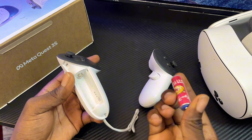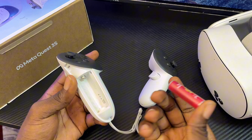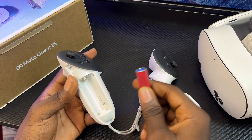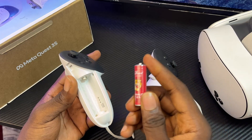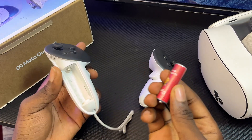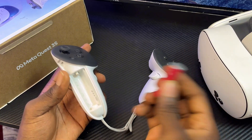I actually had this problem myself, and what I did was to get a better battery — as good as the one that comes with your MetaQuest 3S or MetaQuest 3. Sometimes the batteries you get from a retail shop may not be as good and might run down really fast, making your controllers unable to work properly.